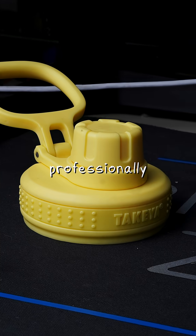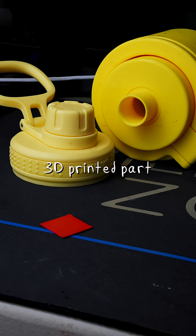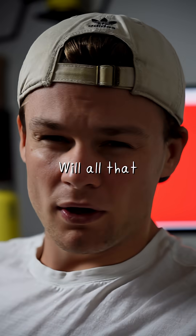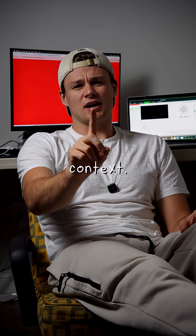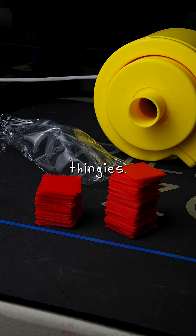Now even a professionally injection-molded plastic part sheds a small amount of microplastic. Unfortunately, my 3D printed part sheds about 30 times that amount of microplastic. And look, obviously that's not ideal. Will all that plastic turn me into a sterile beta mill? I don't know, but here's some context: eating a meal wrapped in plastic wrap would be about 20 microplastic thingies.